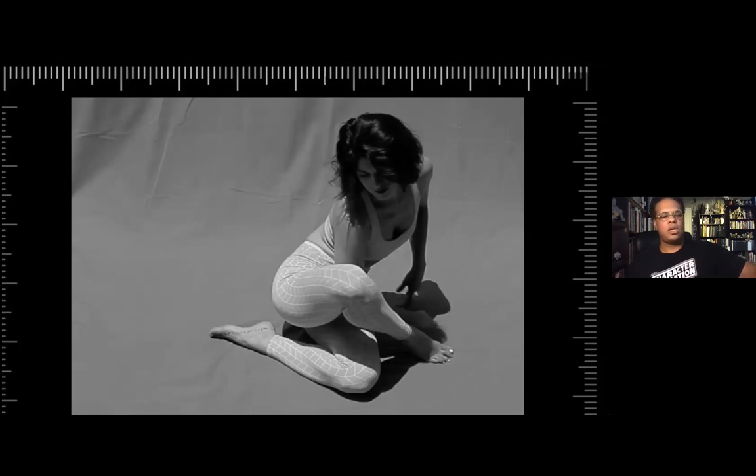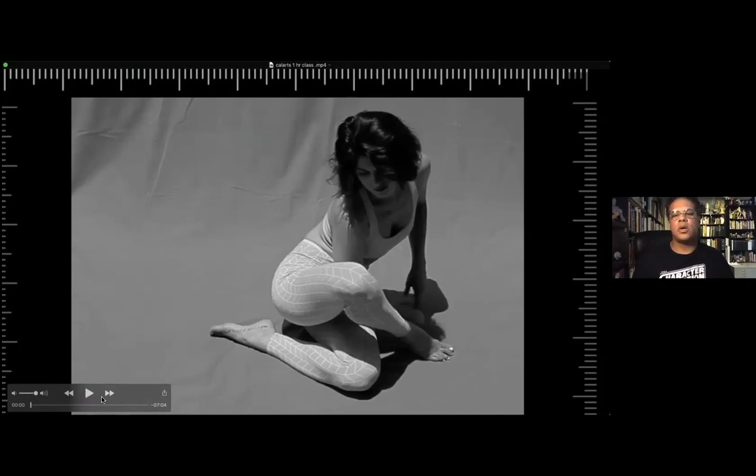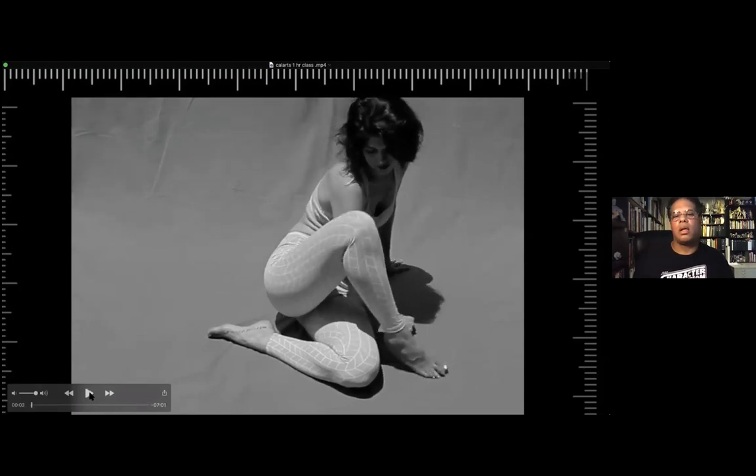So that was the first one. What I can do, I think, is I can just go frame by frame if I wanted to. This would be the next pose, slightly different. Her leg is up a little bit more than the last one. This will be another three minutes. Start.